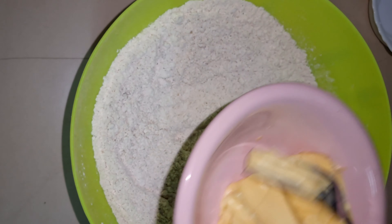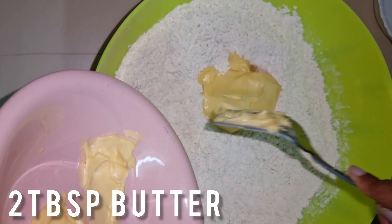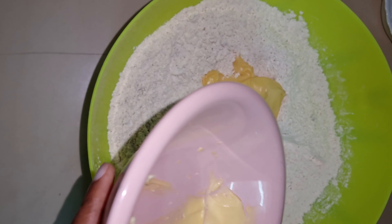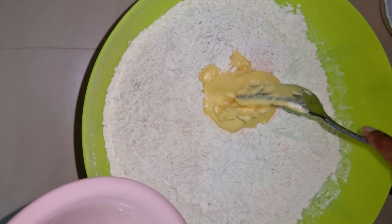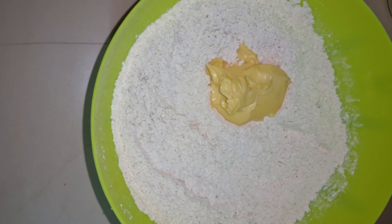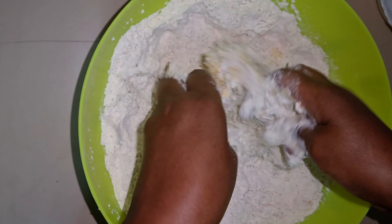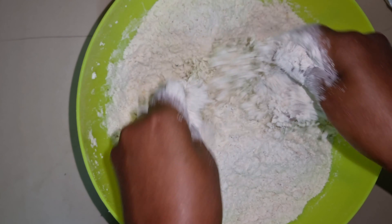I'll then add my margarine. I use the pressed Tinge, the flavored one — I prefer the flavored. I'll use my clean hands and make sure my margarine mixes well with the flour.